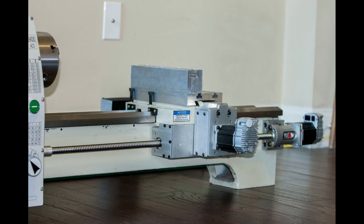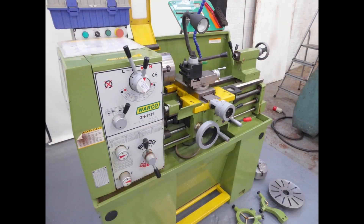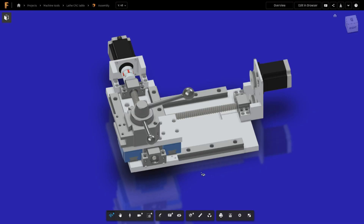All of the conversions that I had seen generally involved the removal of the lead screw and various modifications to the lathe in order to fit the ball screws and steppers. While this was always feasible, I wasn't happy about the loss of some of the lathe's standard features, most notably thread cutting. So after much thought I decided to create a CNC table that would mount on top of the lathe bed.